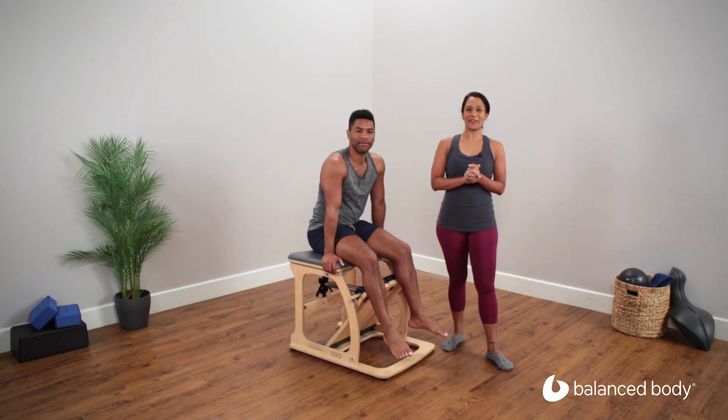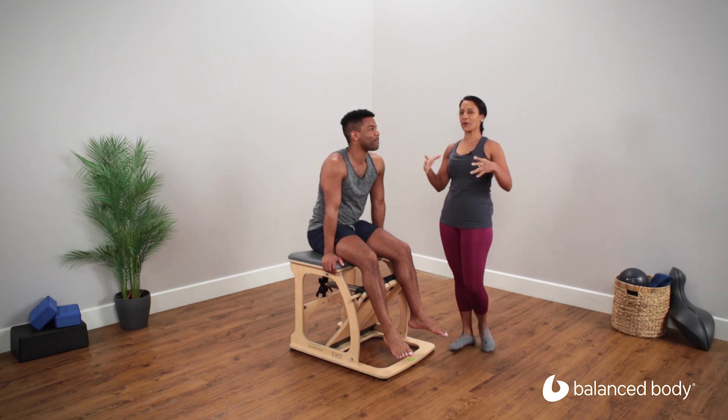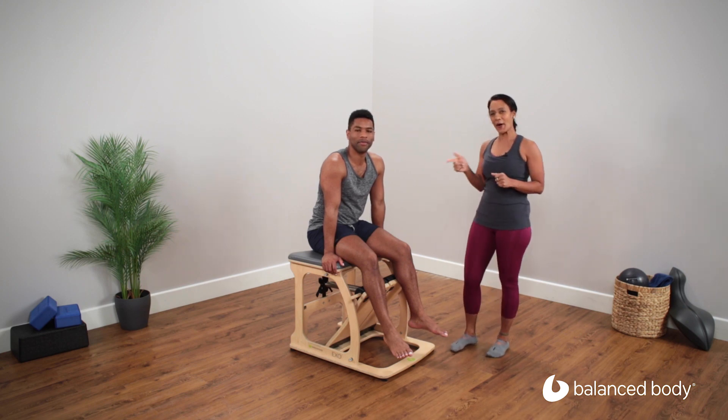Hi, I'm Radhika, founder of Radhika's Balanced Body, and I have Kelvin here today, and we're going to do a quick core crunch workout on the chair.